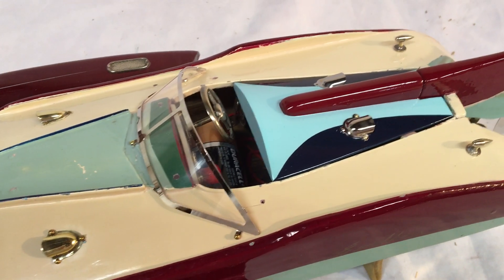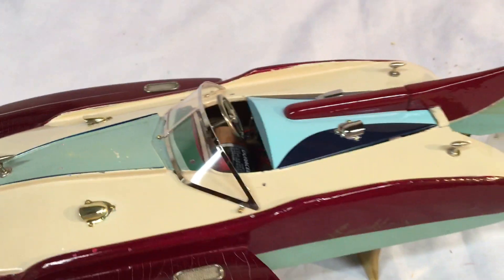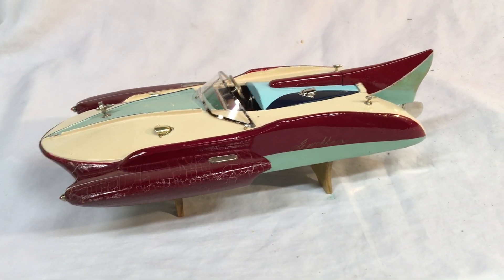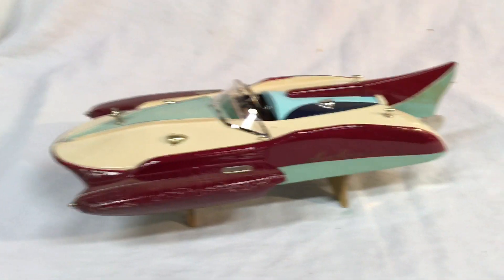I added a windshield and air scoops — I think you'll like it. It's a nice boat, well worth collecting. Anyway, there she goes. Thanks again for all your kind comments on my boats. Bye.